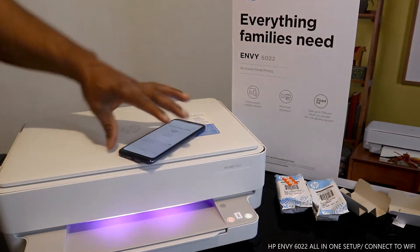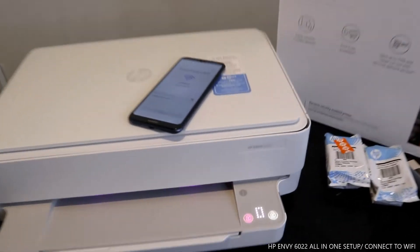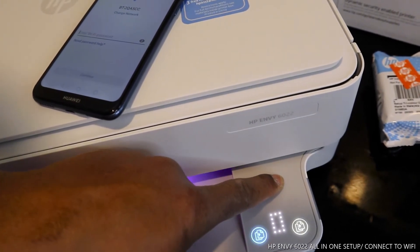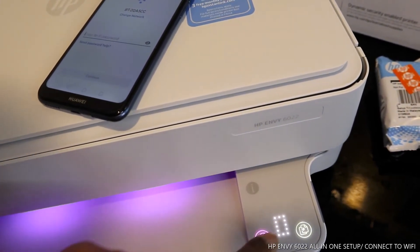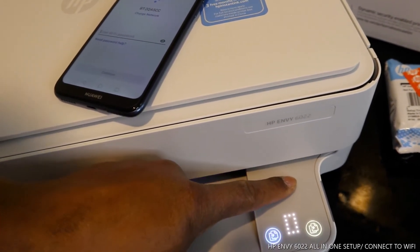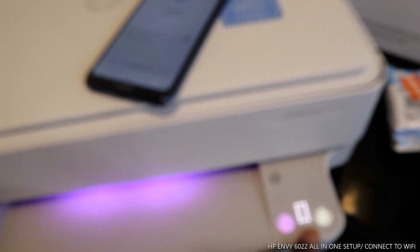I also want to show you — if the Wi-Fi is connected, it will highlight on the printer panel. At the present time, the Wi-Fi is not yet connected. Keep an eye on it; once you connect to Wi-Fi, the light will show that the printer is connected. You can also see the copy color button, copy black button, and the document count number here.